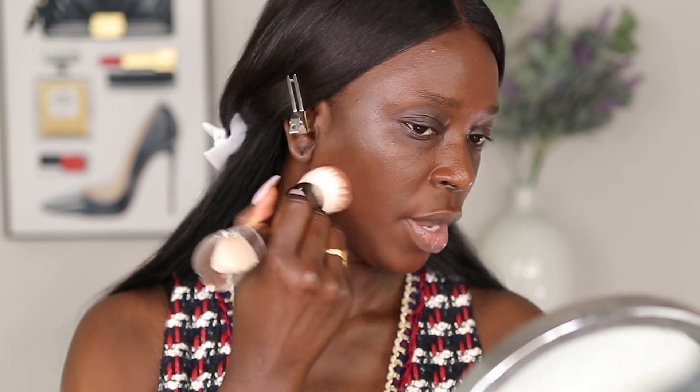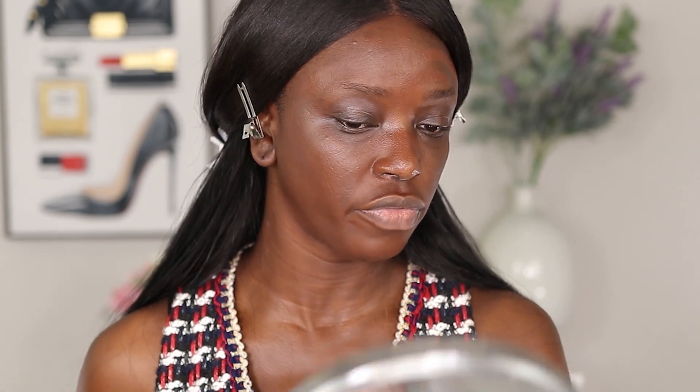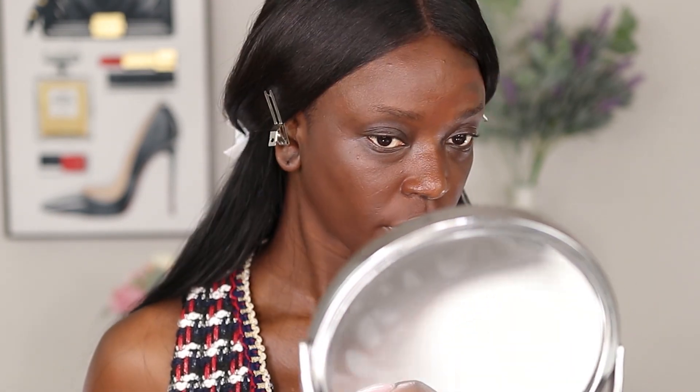The foundation looks really really good. It looks very natural — not very full coverage at all. Comparing the side with foundation to the side without, it looks pretty good if you're going for a very natural finish. This is quite nice.